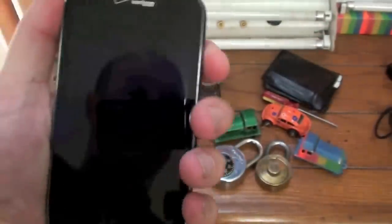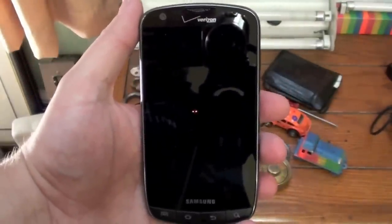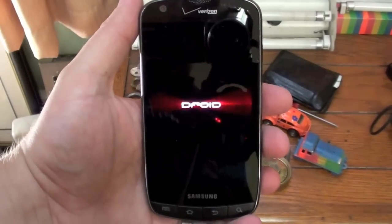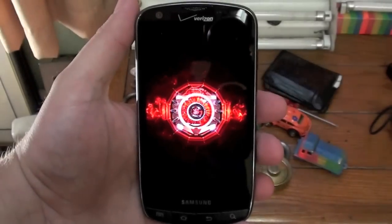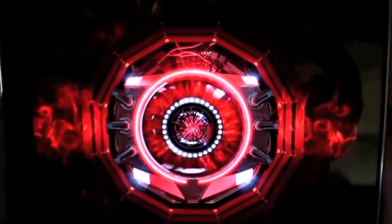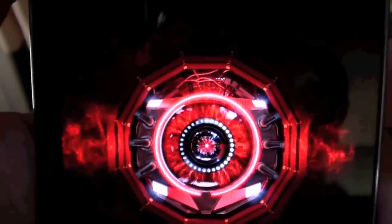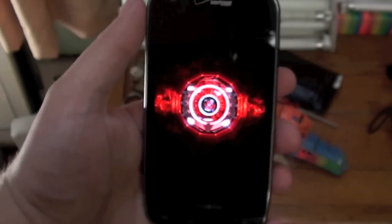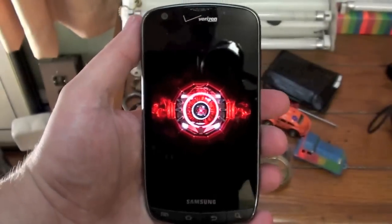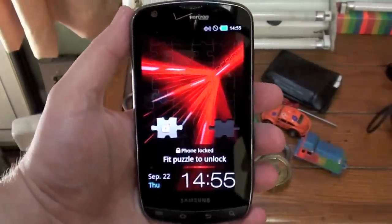Alright, here we go, let's turn it back on. I do like that — look at that. This thing has a beautiful display. Alright, well the phone works, so I'm going to go ahead and do a factory reset on it, get it set up. Then we'll take another look at it.